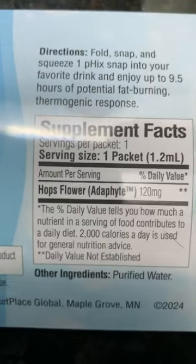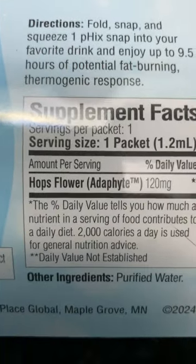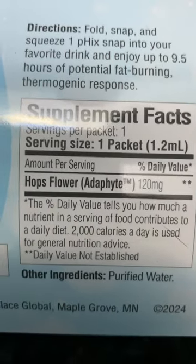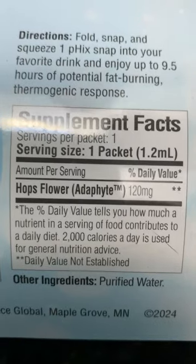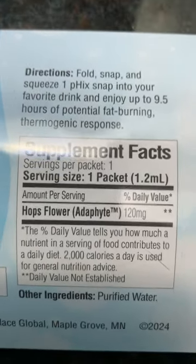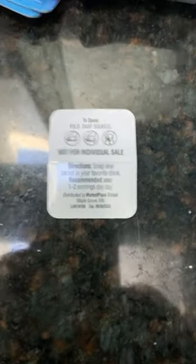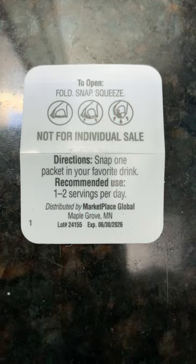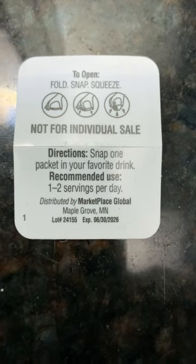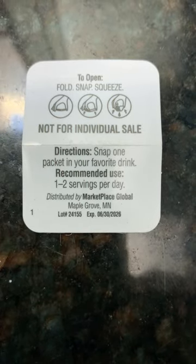It's perfectly safe for all ages. We've had kids as young as five on it that we know about, all the way up to seniors and everybody in between. There are zero side effects, not one. Perfectly safe to take at any age for any condition. The way you use this: put the white side and follow the pictograph or the directions. Snap one into your favorite beverage and drink. You can do one or two — recommended as one to two snaps per day.